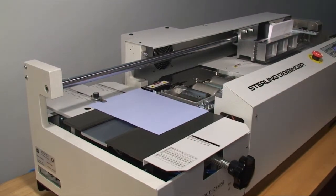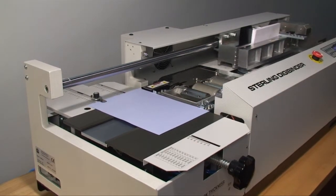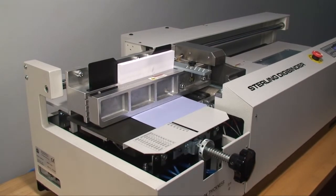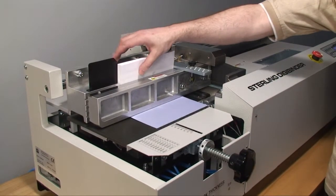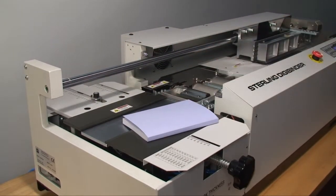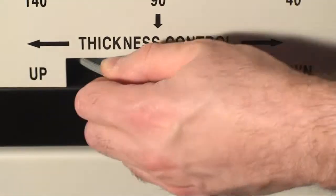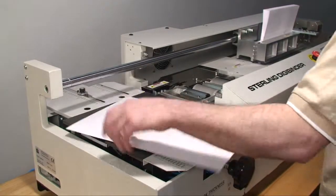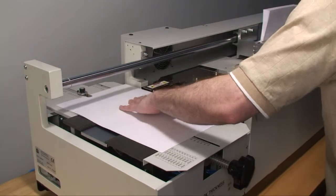Here we are binding books with 9-point cover stock. Adjust for cover thickness from light card stock to thick covers. Now we are binding books with 11-point cover stock.